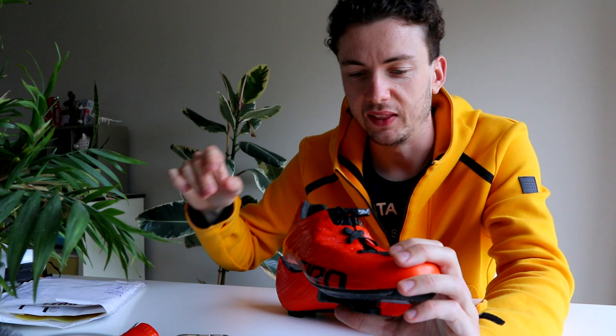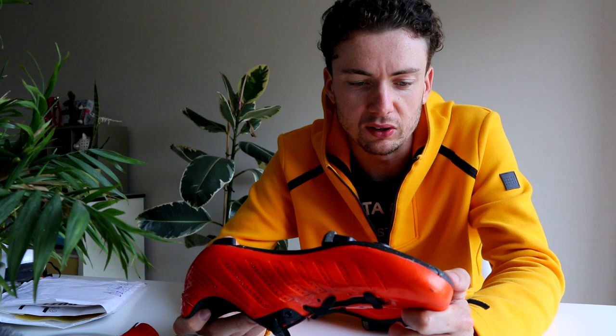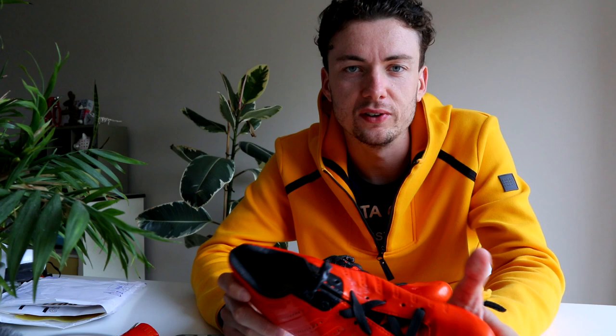You then remove the regular laces, and what that leaves you with is a shoe that you can slip your feet into. It's really aerodynamic because it's a low profile shoe without any straps or boas or anything on it. It's easy to get in and out of during a race, and it's really really light — I think these come in at under 200 grams per shoe, which is mental.